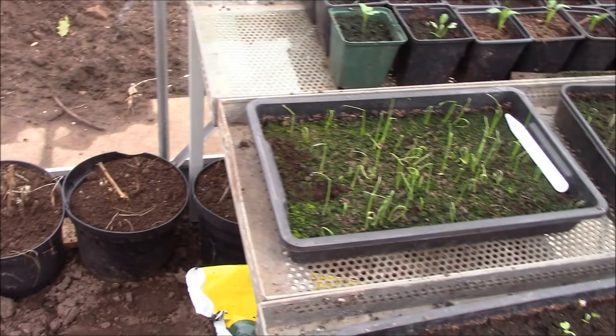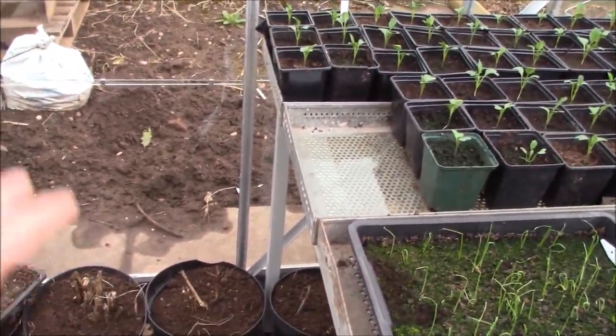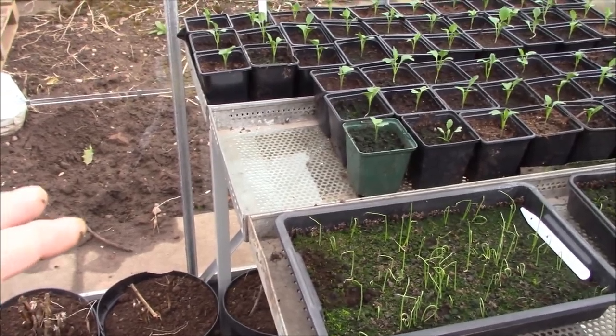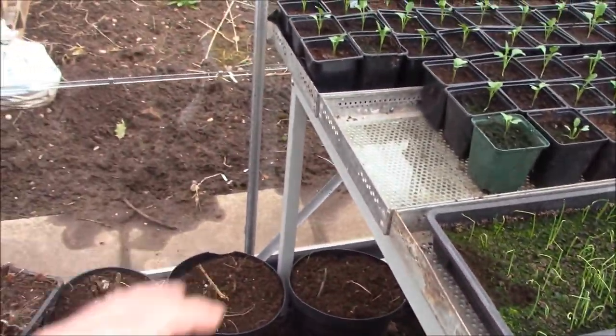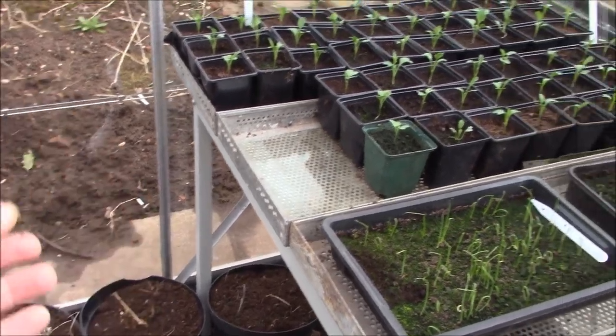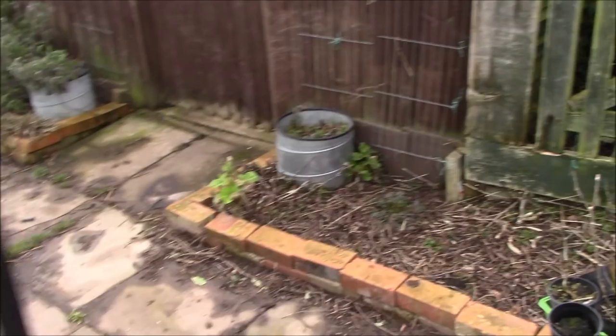That's what the first greenhouse looks like - we haven't got anything else of any real interest in here yet. I've not watered the dahlias yet. I'm going to be watering them in a week or so when the weather definitely gets a bit warmer, because I don't want them to start to grow and then we get a frost that'll damage the heads.